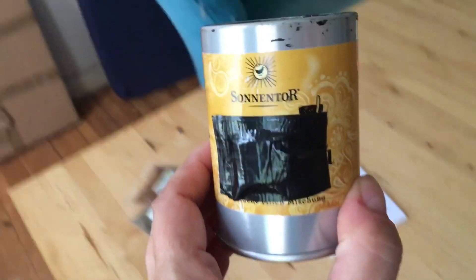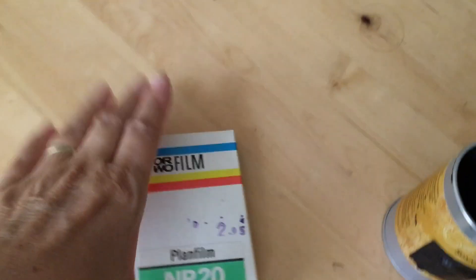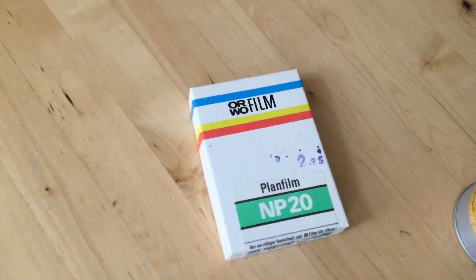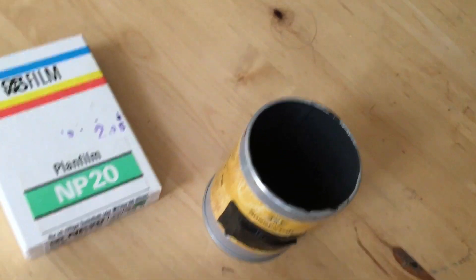I tinkered it from a spice can and I put a sheet film — negative — inside, like this. Orwo Planfilm NP20, like 40 years of age, totally expired. And then the result was this negative. I developed it in Caffe Null.